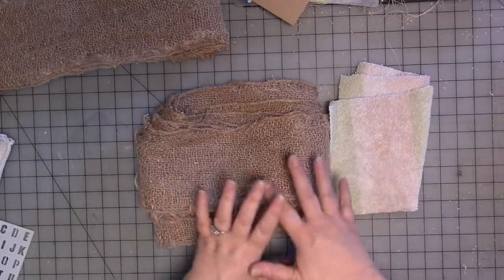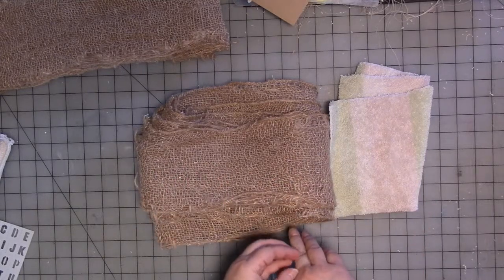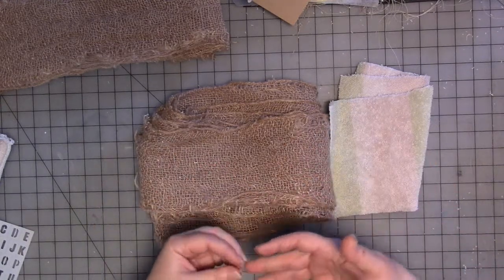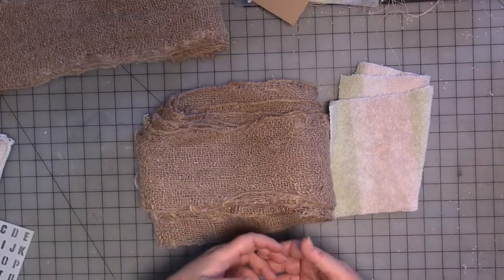I'm not going to be able to ever probably be plastic free. There's just too many things that I need to use in my everyday life that are plastic or have plastic in them. That doesn't mean that where I can, I can't cut back. So I'm going to when I can.